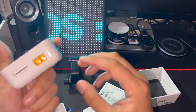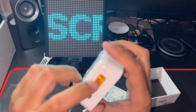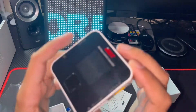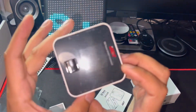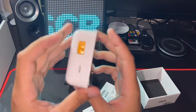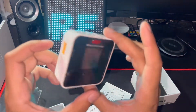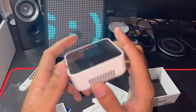Here's the charger — it has an XT60 connector so you can plug in any battery here, and you get output from this side. You can connect up to 6S batteries. There's also a micro USB port so you can connect it to your computer to update the firmware.